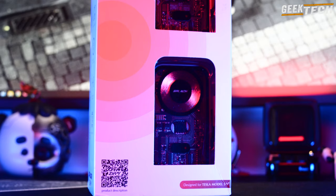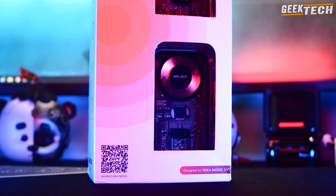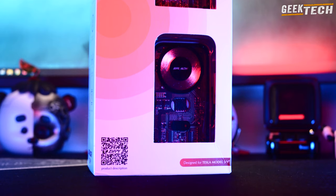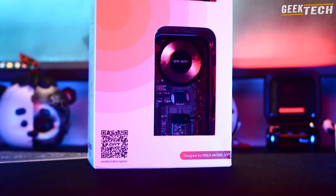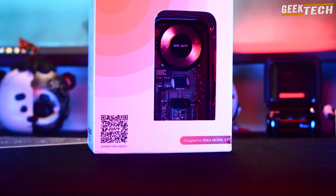Si vous êtes un créateur de contenu, ce support de téléphone pourrait vraiment vous intéresser. Mais avant de commencer, si vous appréciez les revues et vidéos de technologie, n'hésitez pas à vous abonner pour être avisé des prochaines vidéos.